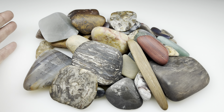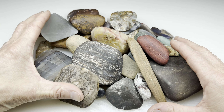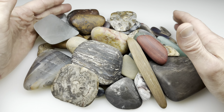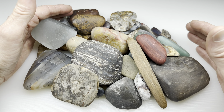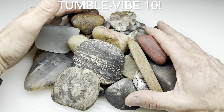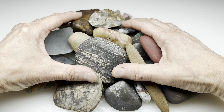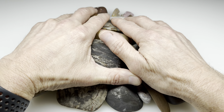Hello fellow rock tumblers and lovers of shiny rocks. What you see are my latest coarse grit tumbled rocks ready to be polished. I have a nice variety here of petrified wood, agate, banded chert, and others. I'm going to get these loaded into the Raytech Ultra Vibe 10 and start the polishing process. In eight days after the four steps we should have some shiny rocks.